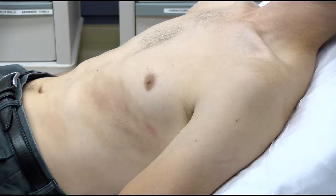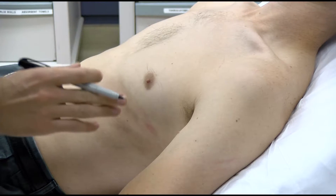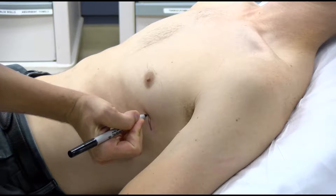This video will guide you on the steps to perform a tube thoracostomy or chest tube. This procedure is performed to drain liquid or air that has accumulated in the thoracic cavity and is impairing lung expansion.